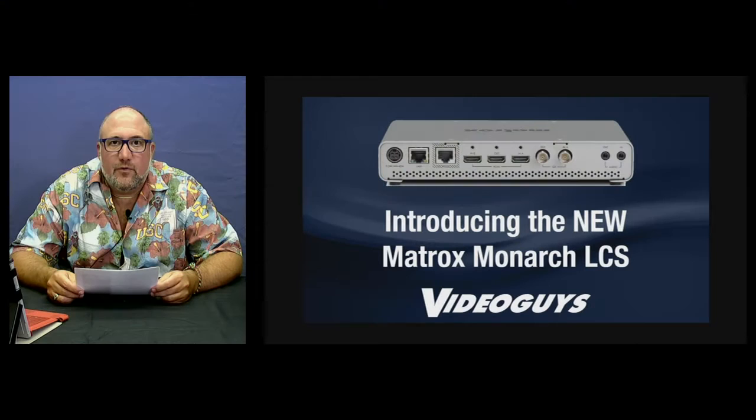Welcome to our webinar from the video studio at VideoGuys.com. I'm Gary Battan and I'm pleased to introduce to you today the new Matrox Monarch LCS, which is now in stock for $2,495.